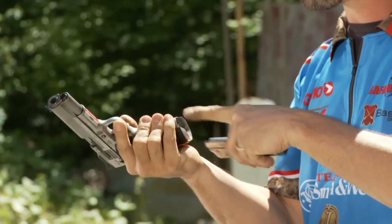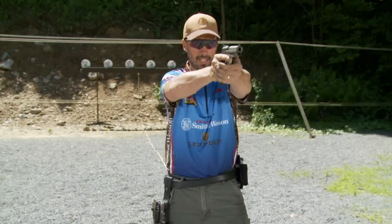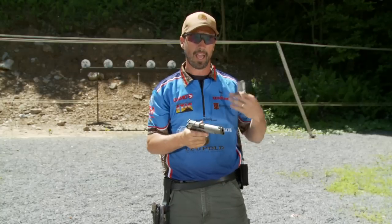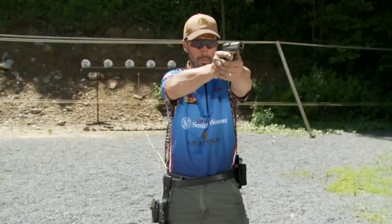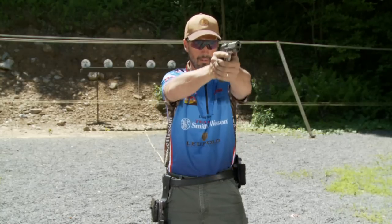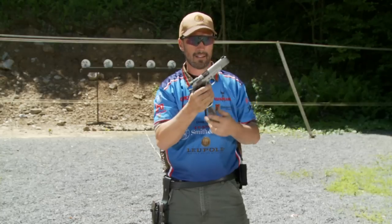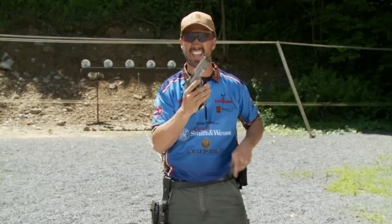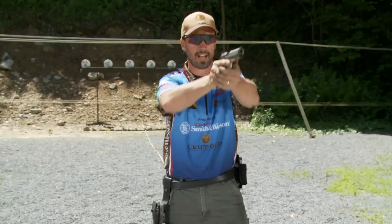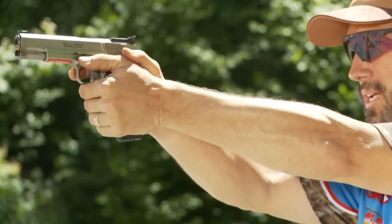You want to make sure you're looking at the magwell, the bottom of the gun, especially in the beginning when you're teaching yourself. It's that hand, eye, and muscle memory that you want to build going through this fundamental. As you get better at it, you don't have to look at it, but it still helps. It takes a split second to glance at that gun and back up and in — bang, and right up.